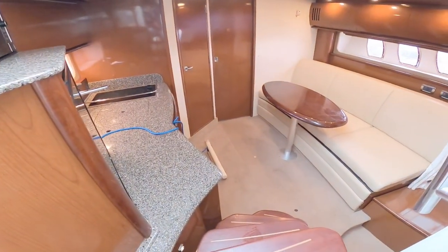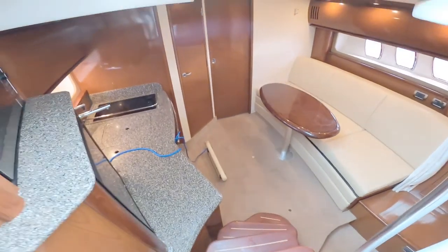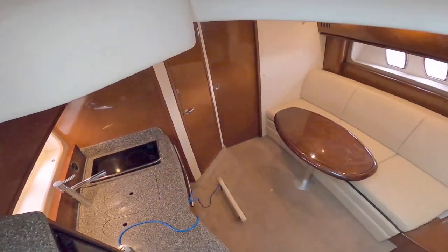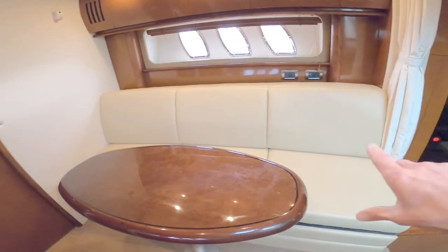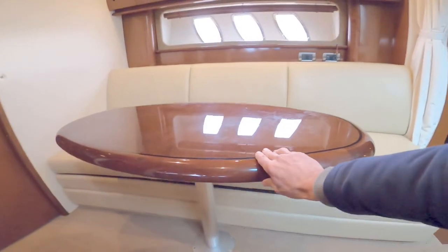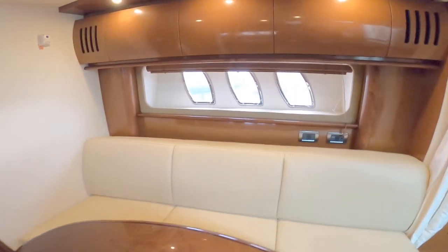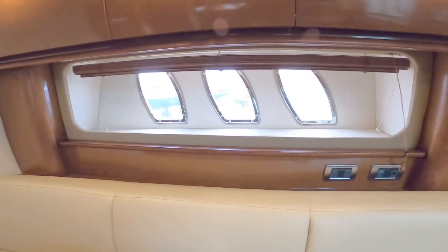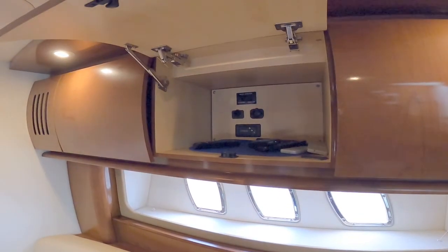You can see, if I pause here for a moment — decent-sized saloon, drops you quite a long way down into the bowels of the boat. Starboard side has a nice run of seating with a nice table. You can see those hull windows now, and storage up above.